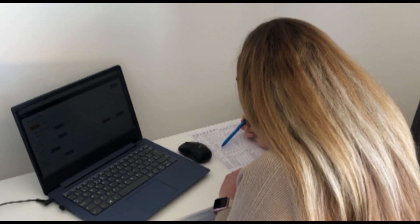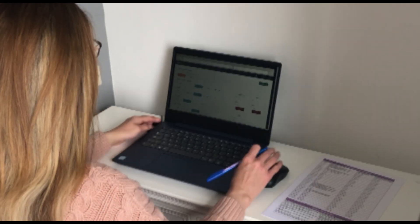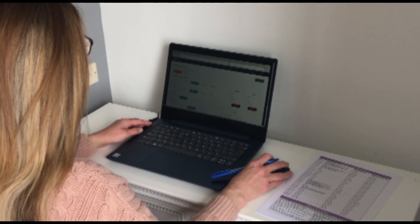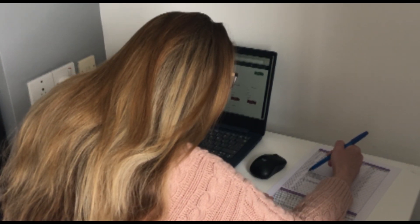The exam is invigilated remotely via webcam. To do this you'll need a Windows or Mac OS computer, a webcam, and a microphone. The exam itself is a 26-question multiple choice theory test. When you're confident you'll be able to pass, you then arrange an exam slot and pay for the exam.